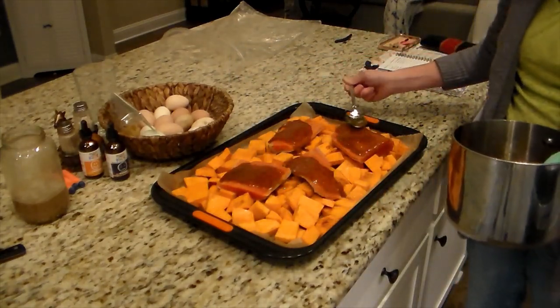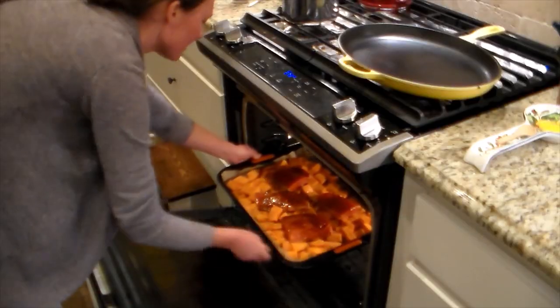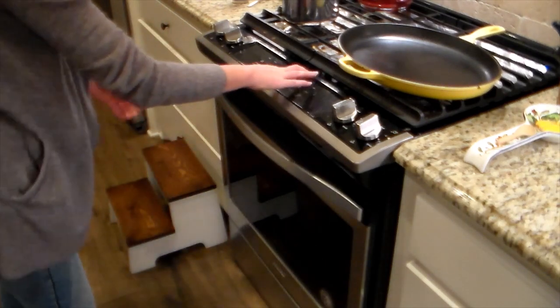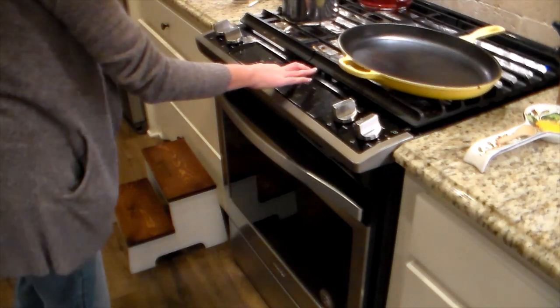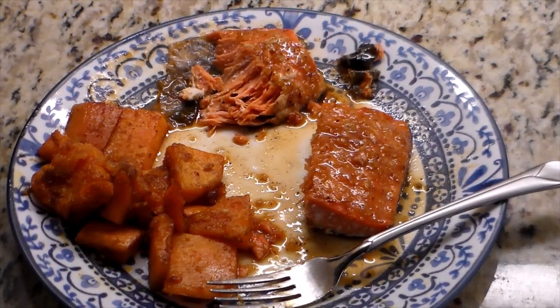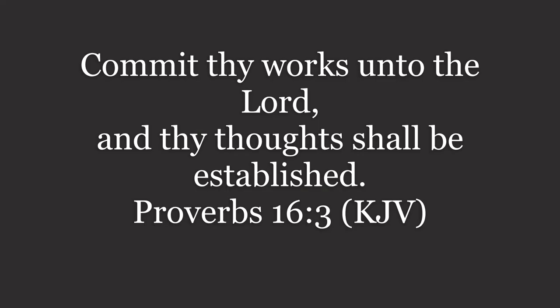I'm preheating the oven to 375 degrees and roasting everything for about 25 to 30 minutes. Keep an eye on your salmon — you don't want it to get dried out. If your sweet potatoes need a little longer, just take the salmon out and continue to cook your potatoes.